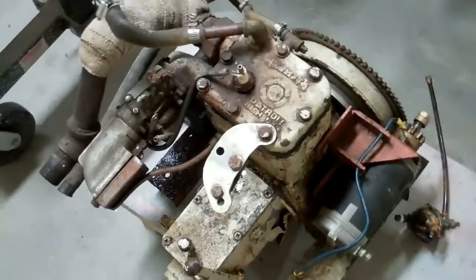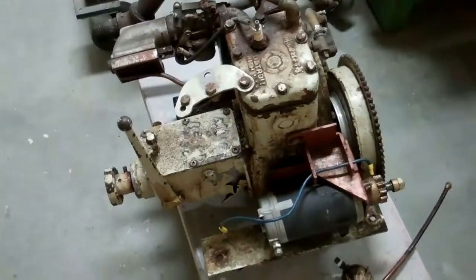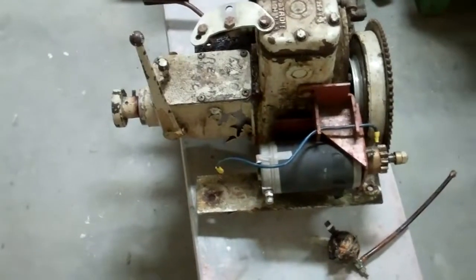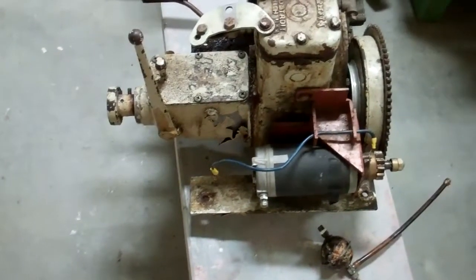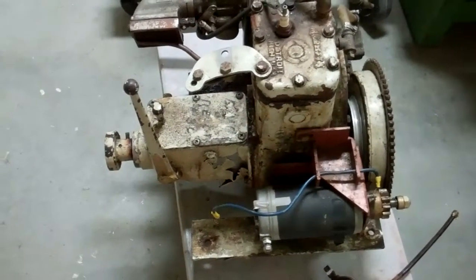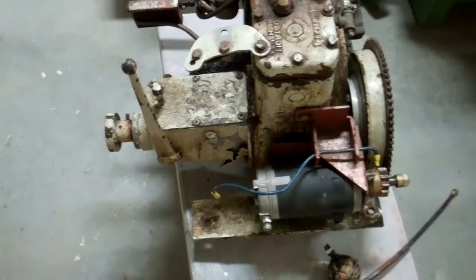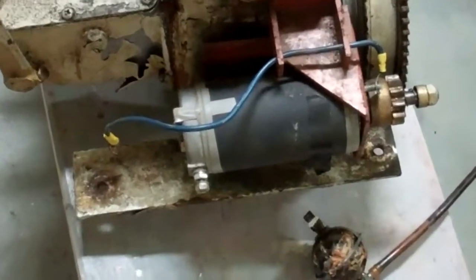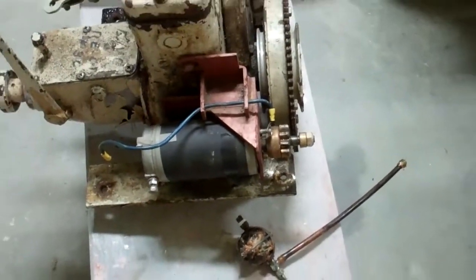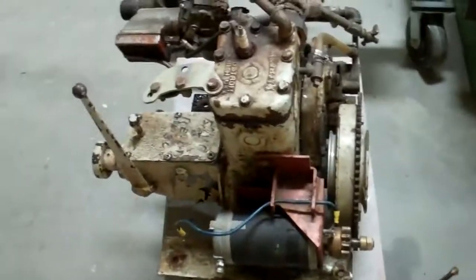We pulled the engine out and did a little research. Discovered that she's a Kermath C-Puff — 12 horsepower. Haven't quite figured out how old this particular engine is yet. We can see a little starter on this side, and a tiny flywheel.